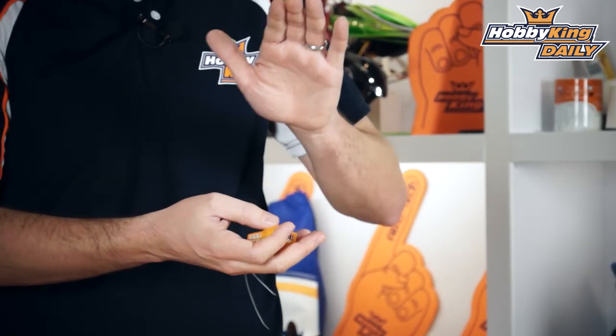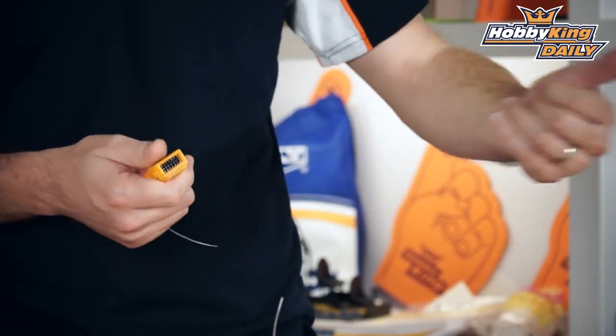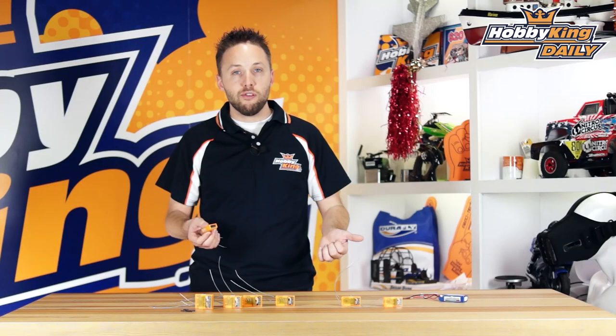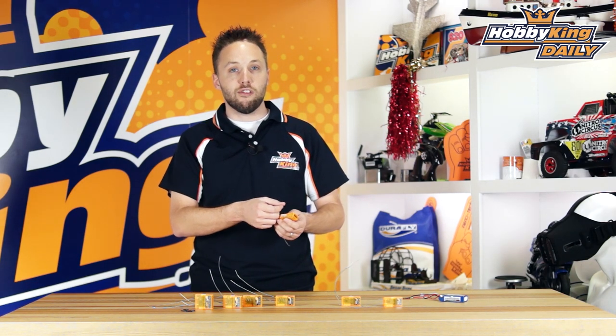Also the two kilometer range we talked about — you'll be hard-pressed to find another DSM2 or DSMX receiver that can boast this type of range out of the box on standard models. On these receivers, you can see on the left side your telemetry connection ports. One of the telemetry features built in that doesn't require any external sensors is onboard voltage measuring. When you have your power source connected — whether it be a BEC from your ESC or a standalone receiver pack in a large helicopter or airplane — that voltage will be sent back via telemetry to your radio automatically, with no additional sensors required.